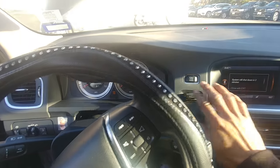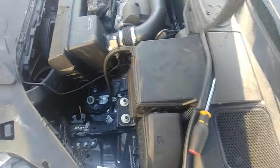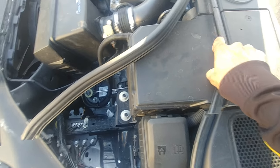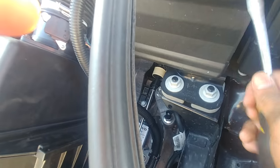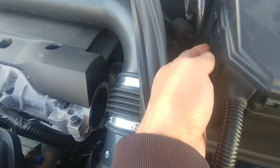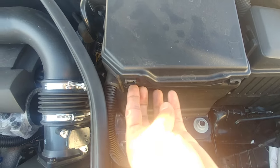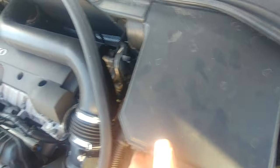So turn the car on. Let's go to the other side. Here we have the battery. We're going to open this cover. Remove the seal — it's already broken. That's two on the front, two on the sides. Clips — four tabs.